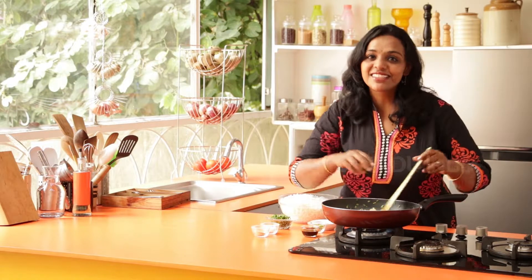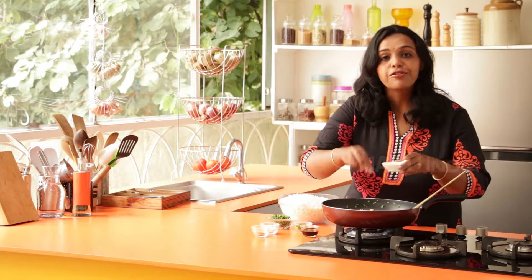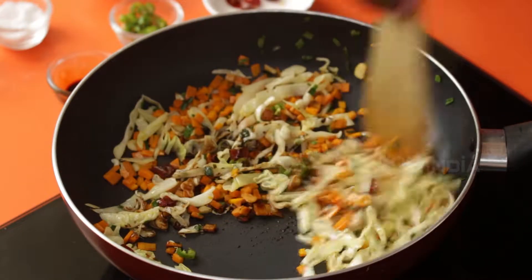The vegetables are stir fried on a high flame. Then add in green chillies depending on your spice levels, a little bit of red chillies, and soy sauce. Mix it well.